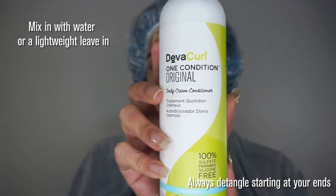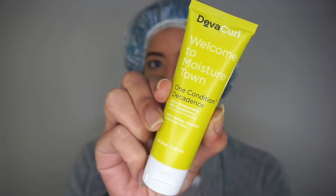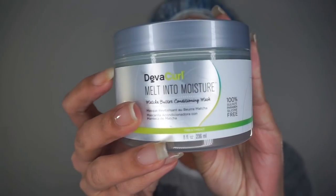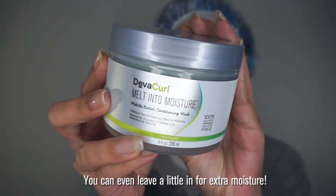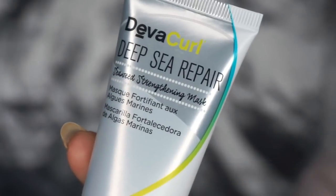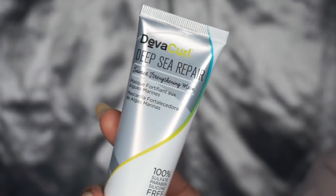After rinsing my cleanser, I finger-tangled with the original One Condition. If I feel too many tangles, I'll use the decadent One Condition for some extra slip. At least once a week, I'll deep condition with Melt Into Moisture. I'll either leave it on for a few minutes while I finish in the shower, or I'll put on a plastic cap and leave it on overnight. Once a month when my hair needs some protein, I'll mix it with a little Deep Sea Repair and leave it on for 15 minutes.